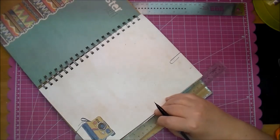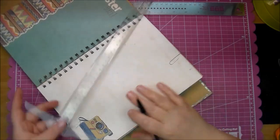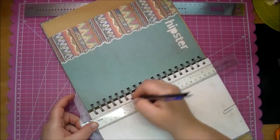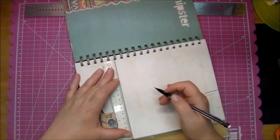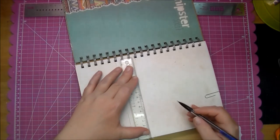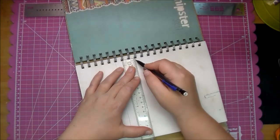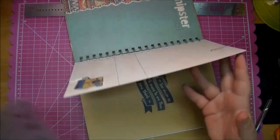Now I'm using my ruler to measure out one and a half inches because that's how tall my letters are. It doesn't matter to me where I'm cutting on the page — I just know that I want to leave that camera intact. So I just went above that camera, measured out one and a half inches, and now I'm drawing my lines straight across so I have a guide to follow when I use my craft knife.